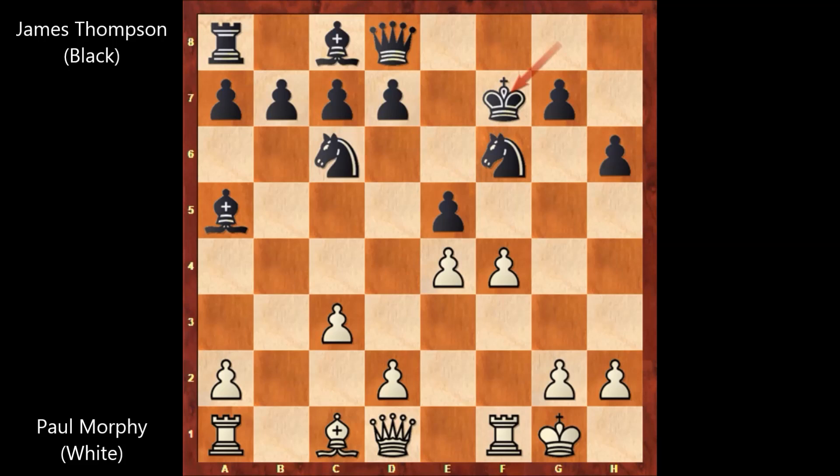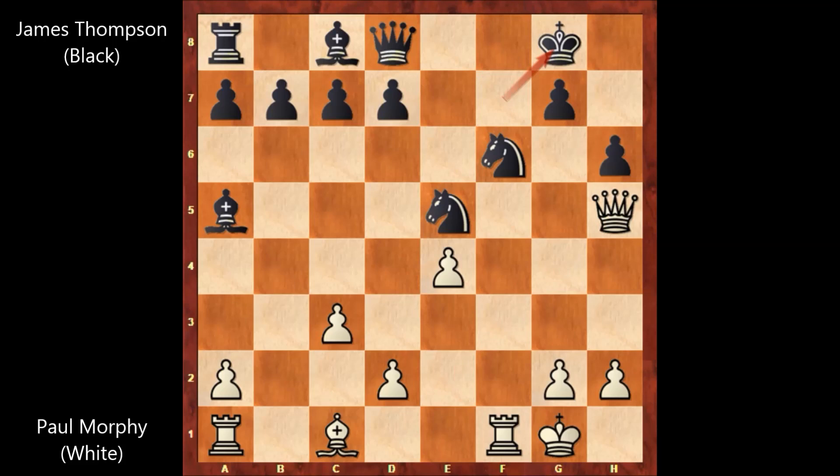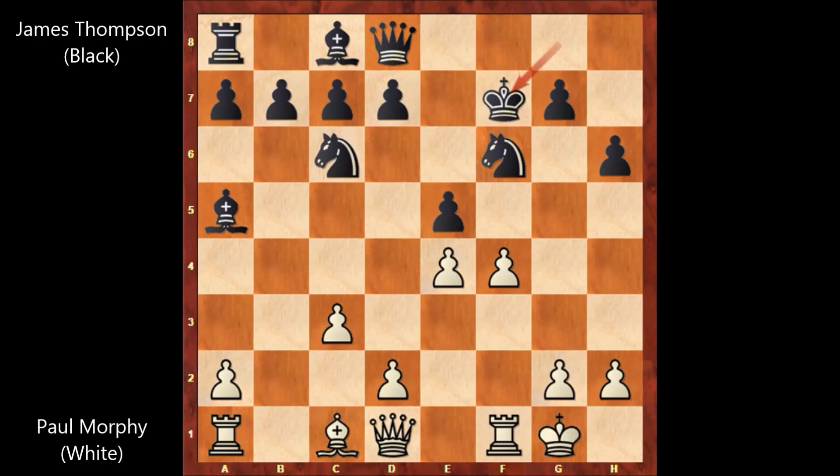Can you see why Paul Morphy captured the pawn on f7? Paul Morphy played f takes on e5, attacking the knight — the knight is pinned. If knight takes on e5, then queen to h5, that's check. King moves somewhere, and then queen takes the knight. If blocking with the knight, say knight to g6, then e5 and the knight is pinned — slowly getting back the material. This is why we have f takes on e5 by Paul Morphy.